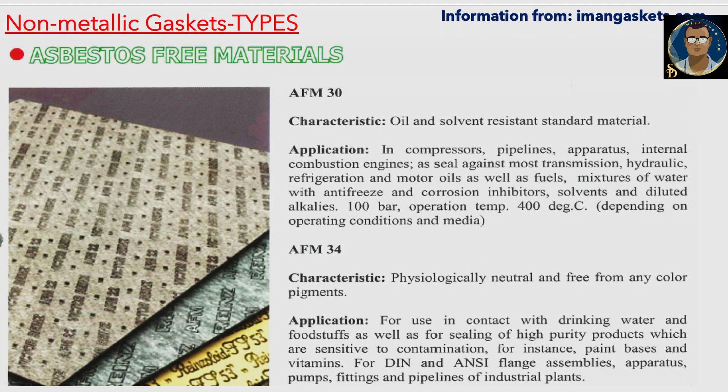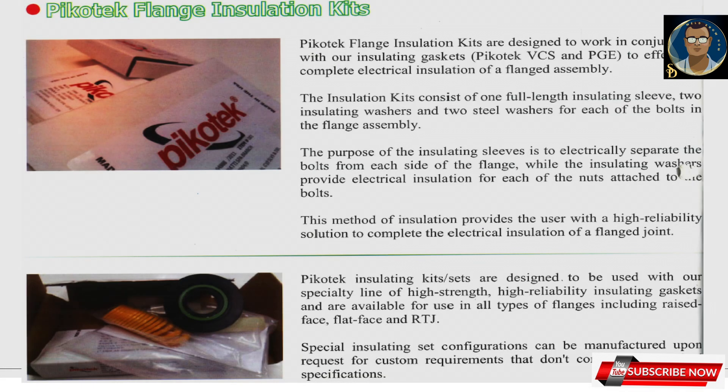For DIN and ANSI flange assemblies, apparatus, pumps, fittings, and pipelines for industrial plants, here are some special gaskets used as insulation flanges. They are available as a kit. Picotec flange insulation kits are designed to work in conjunction with insulating gaskets Picotec VCS and PGE to affect the complete electrical insulation of a flange assembly.